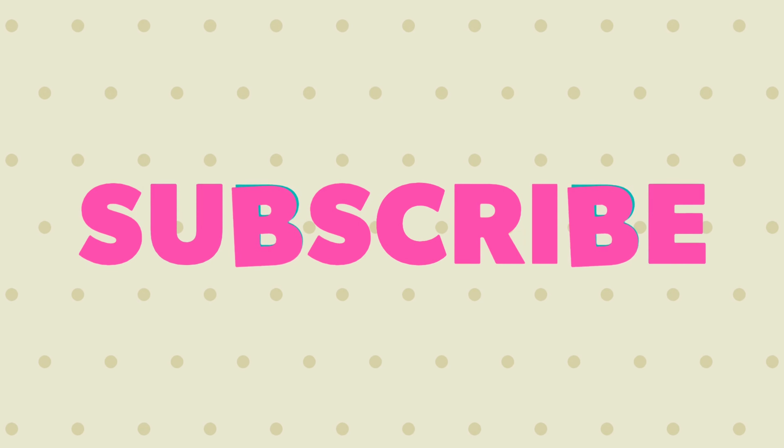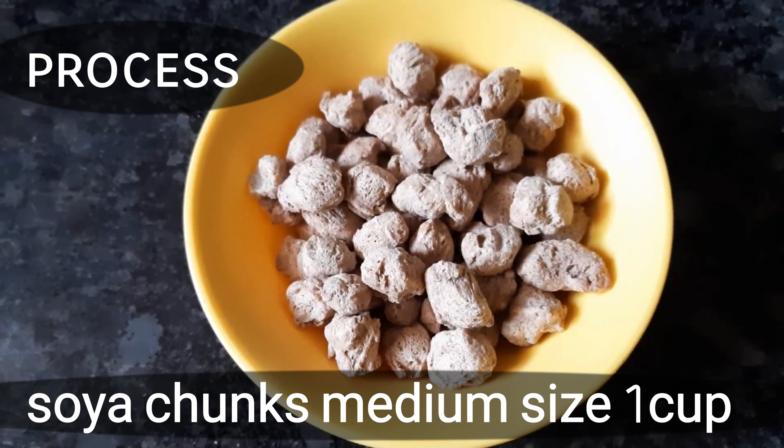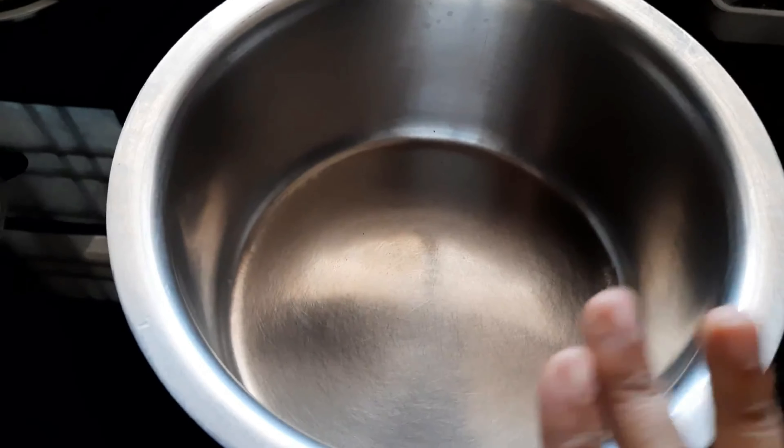If you want to subscribe to my channel, please click the bell icon. At the end of the video, you can leave a comment to request a recipe video.